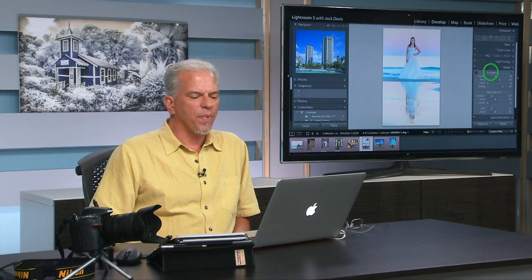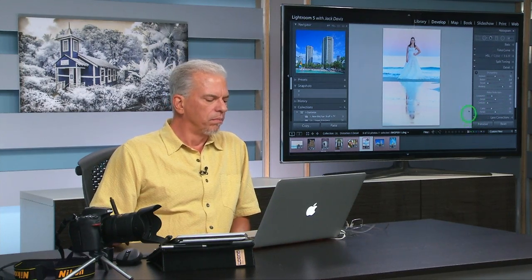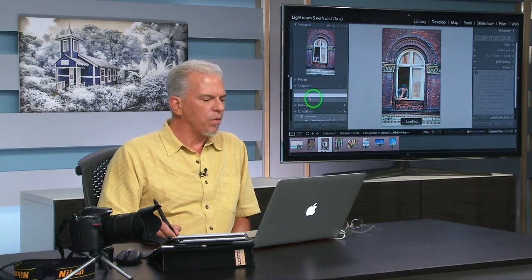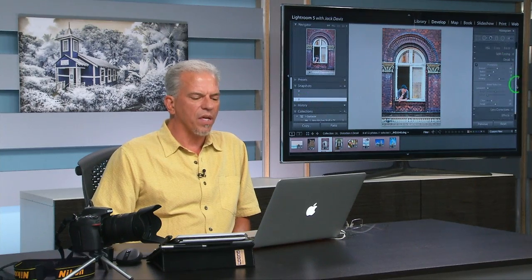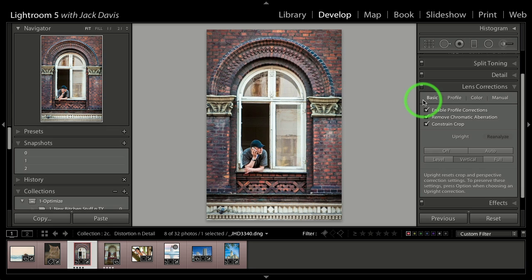Detail is our sharpening — we went through what each of the sliders does. And of course, noise reduction. Here's our original, here's the tango, and here is using our options within our lens correction — in this case doing a vertical. Here is before, after, before, after. Having it automatically do multiple adjustments — great, awesome, fantastic. It will save you time, energy, and money.